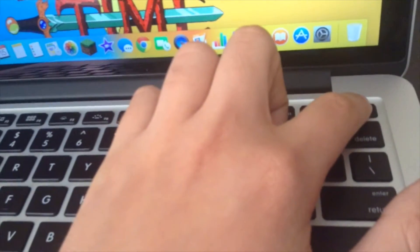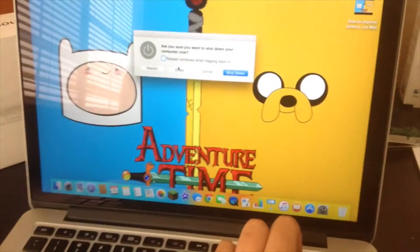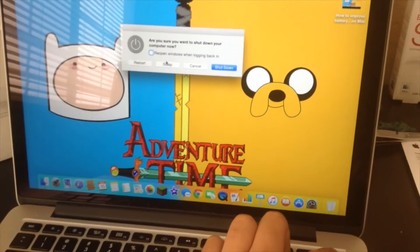You just hold the power button until the screen goes off completely. Just keep holding the power button until the screen goes off, just like that guys. This is a tutorial for Mac users if they're having trouble with their Macs being frozen.